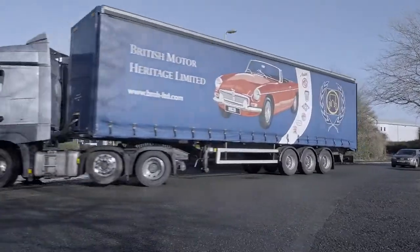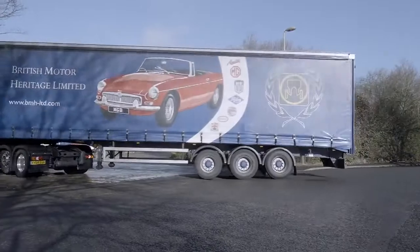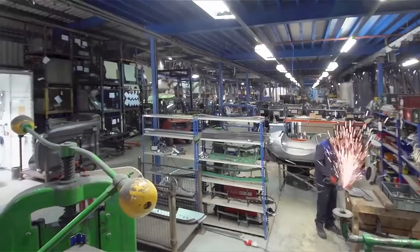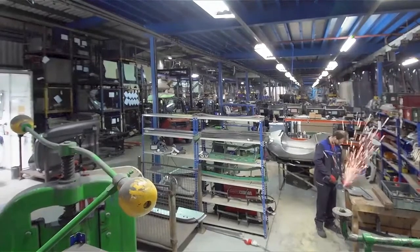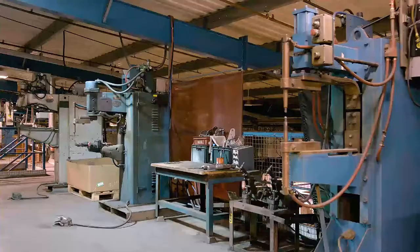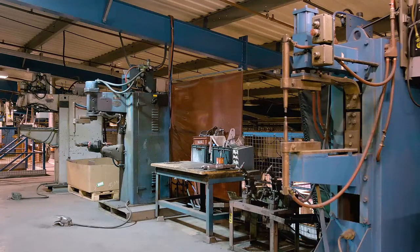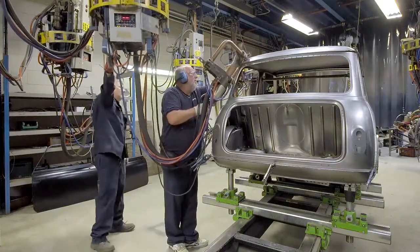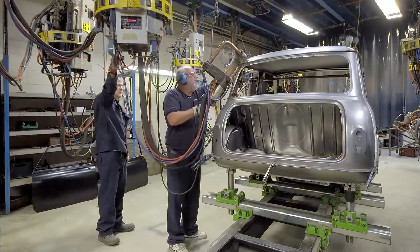Welcome. In this new series of short movies, we'll be showing you the skills and processes that are used here at British Motor Heritage to make the body parts for your classic. In this movie, we'll take a look at the floor standing vertical welders which, along with the hanging weld guns, are at the heart of the production of our body shells and replacement panels.